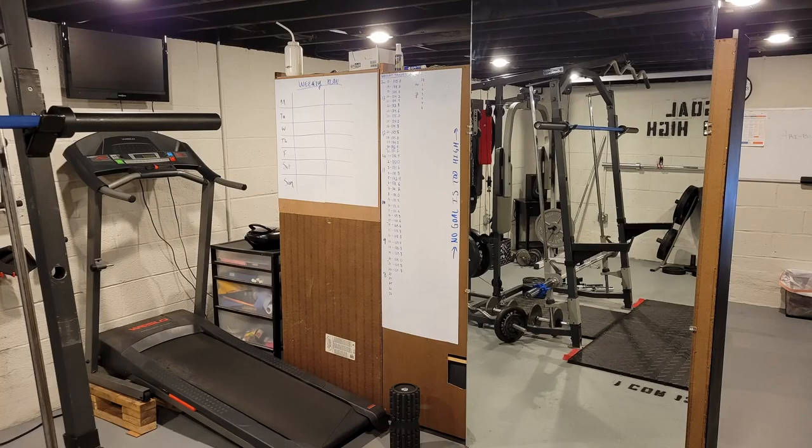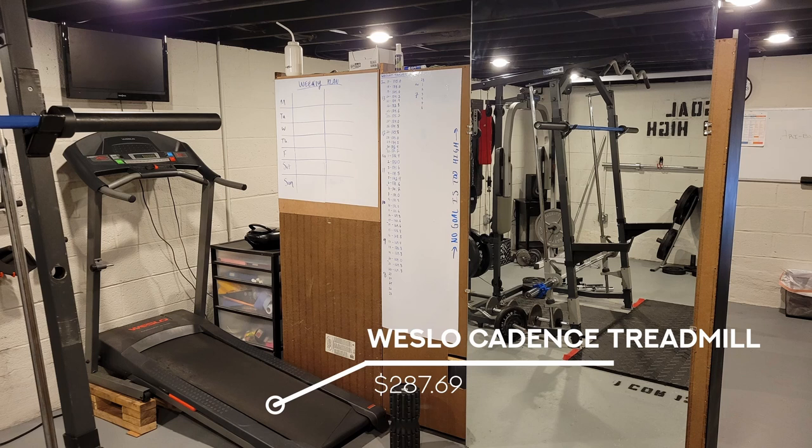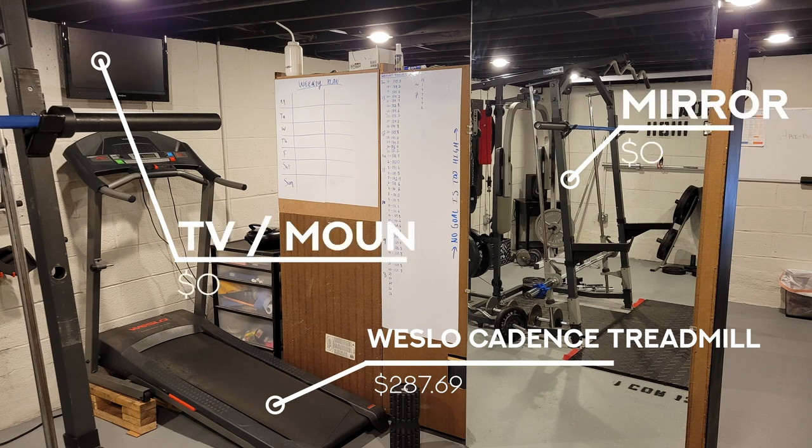First up, the treadmill area. The treadmill I bought brand new from Walmart.com for $287.69. The mirror and the TV were both free. My friend who does general contracting work had a job where he was asked to remove mirrors from a lady's house — her entire living room and bathroom was covered in full-length mirrors. The TV I got because I was buying a box spring on Facebook Marketplace. The couple selling it were moving, and when I met them they asked if I wanted the TV. I spent $50 for the box spring and scored a TV and mount for free. Moral of the story: shop on Facebook Marketplace.